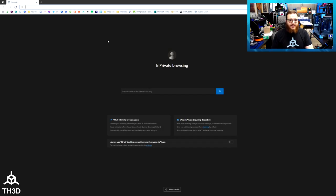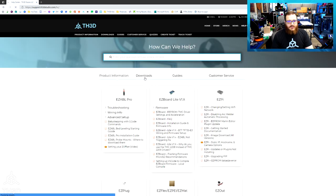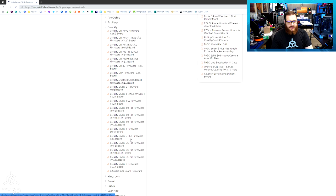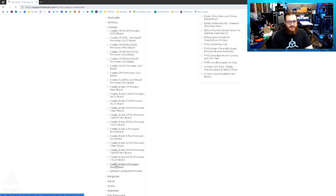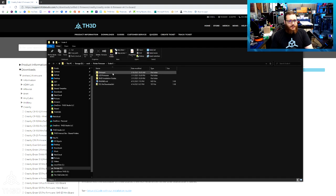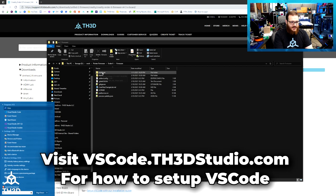Now that we have the LCD installed and the printer is all back together, we need to go to the help center and download the firmware at support.th3dstudio.com. Go to Downloads, select Creality under the Unify 2 firmware section, and look for the Ender 6 firmware for the 4.3x board and download it. Once you have the file downloaded, open it and extract it to a folder on your computer, and we're going to load this in VS Code. When you open the folder in VS Code, make sure you're opening the firmware folder, not the Marlin folder. Copy the path and open that in Visual Studio Code.